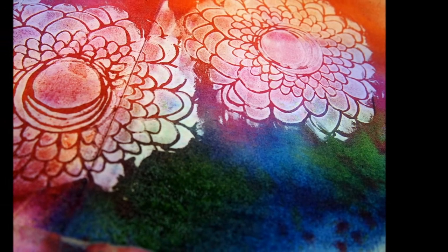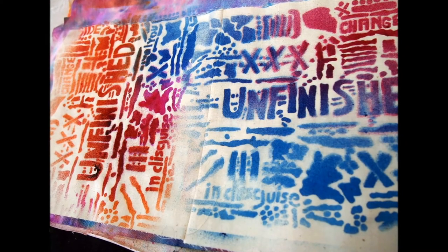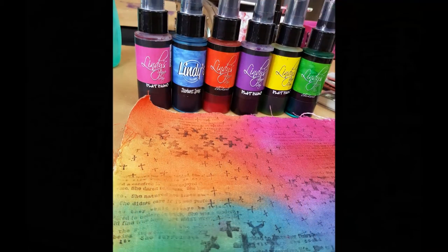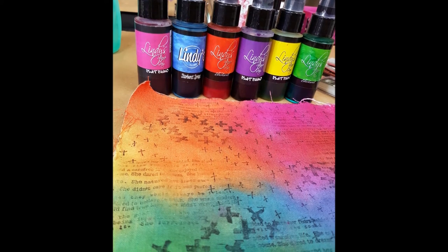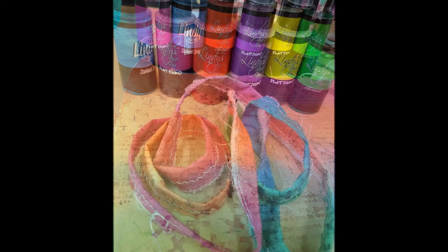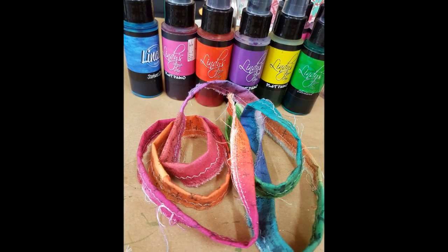Once that was done and dried, I used a whole combination of colours and gave it a really good spray. For the inside, I used the unfinished stencil and gave that a good coat as well. Last thing I wanted to do was create a belly band to wrap around my book to hold it together, so I sprayed some calico using those same six colours, stamped over the top, cut them into strips, and then ran them through the sewing machine to create a beautiful little band.